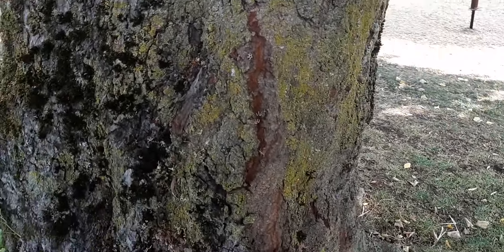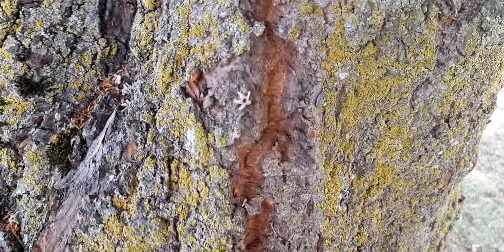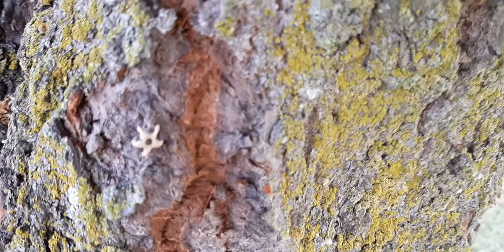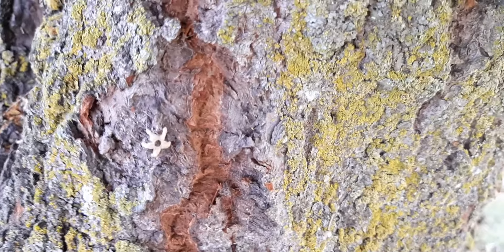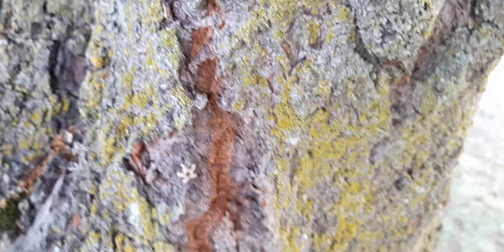Hey guys, Tin Man here. I just wanted to show you some really good looking pattern. Let me hit focus, and I'm also going to hit a little closer on zoom.